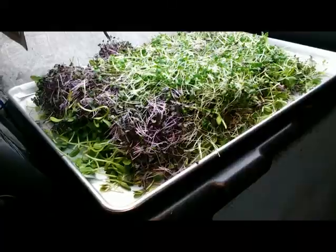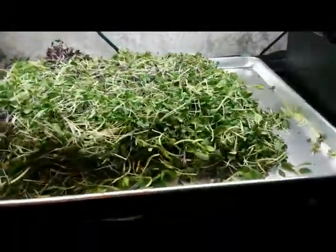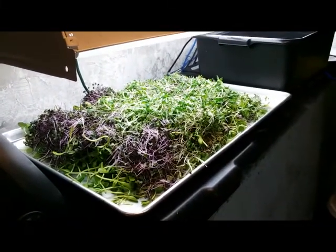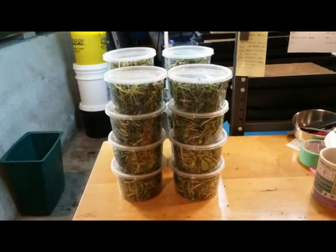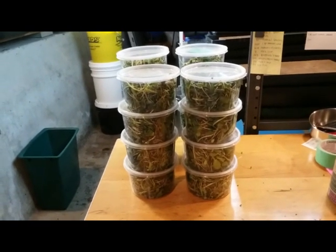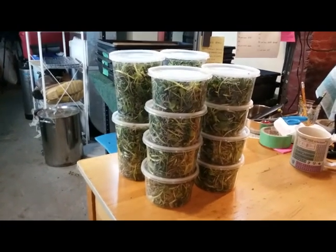I'm kind of running out of trays and room, so it's time to harvest. This pile plus this is one batch — one tray of sunflower, red cabbage, kale, broccoli, and daikon radish. That's one thousand three hundred forty-seven grams of wellness mix. At three dollars an ounce or a dollar per 10 grams, that's about a hundred and thirty-two dollars at retail prices. My system really only does one batch per harvest day — in other words, twice a week.